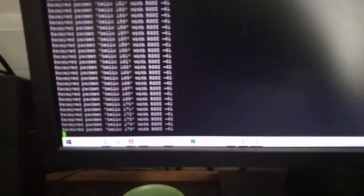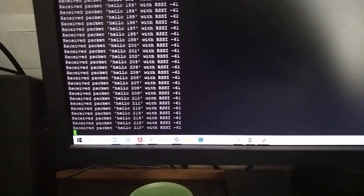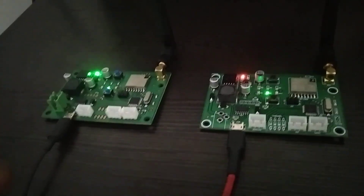You can see the received signal strength is around 60, so this is a strong signal between the transmitter and receiver.